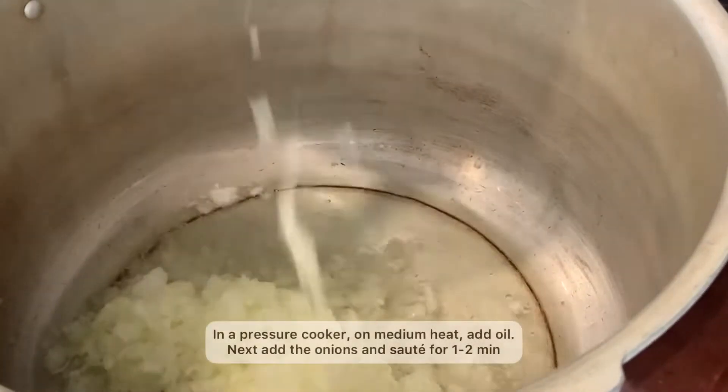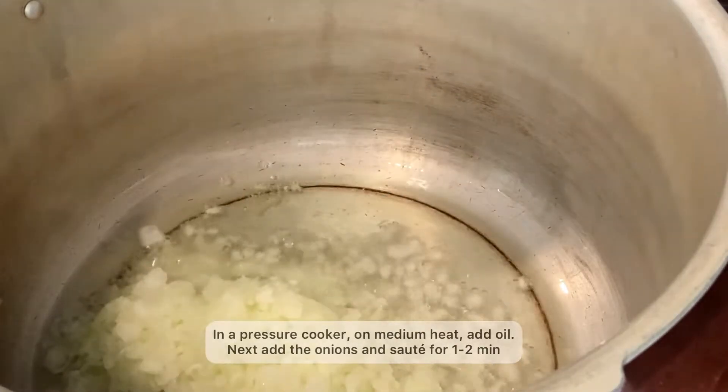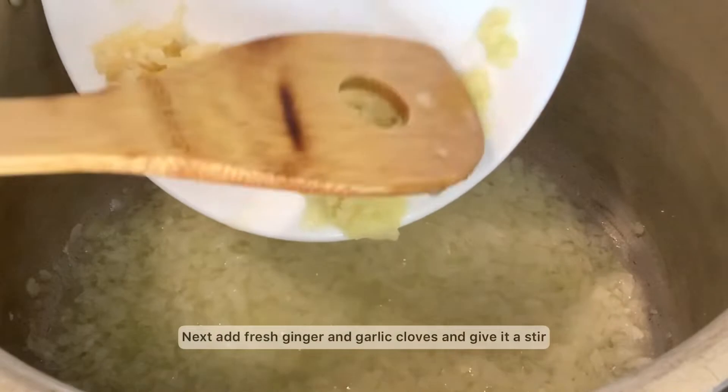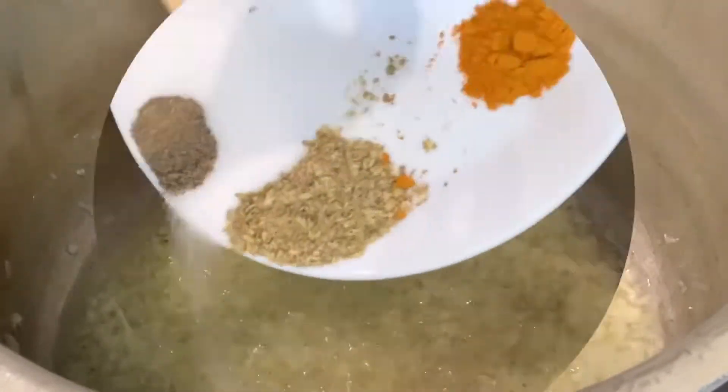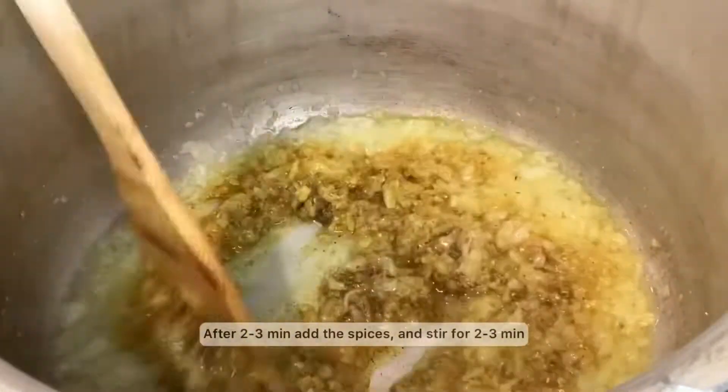In a pressure cooker on medium heat, add your oil and onions and sauté for 1 to 2 minutes. Next add your fresh ginger and garlic cloves and give it a good stir. After a couple of minutes, add your spices and stir for another 2 to 3 minutes.